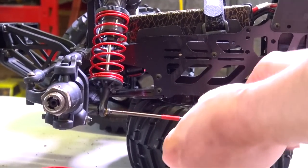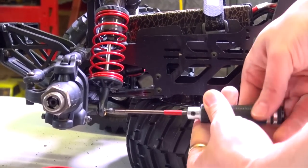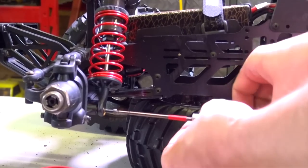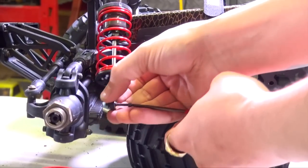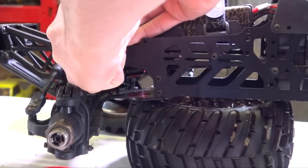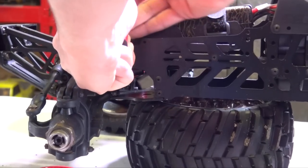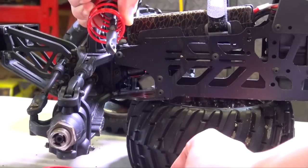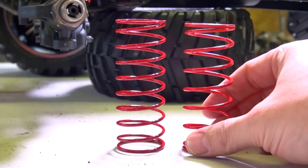Fortunately, because of the way these shocks are assembled, I can actually remove the spring perch from the bottom and I don't have to remove the entire shock just to get the new spring on. Just back off this one screw, remove it. I'm going to remove some of the preload right now from that top ring, the top perch. Then I'll compress the spring, remove the bottom perch like this, and just slide off that spring. Here is the stock one.